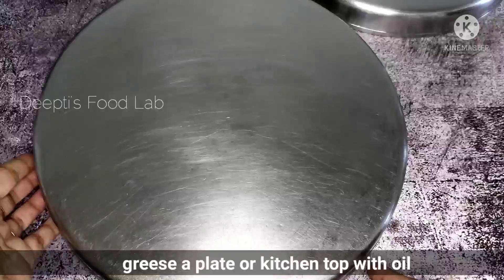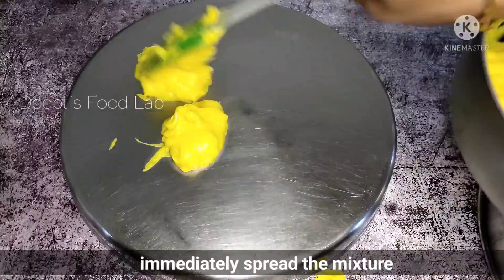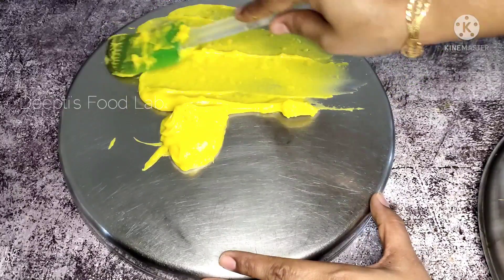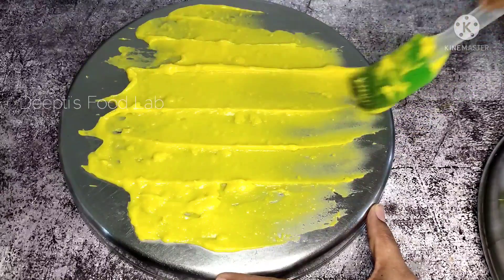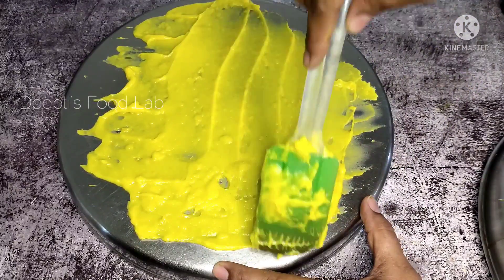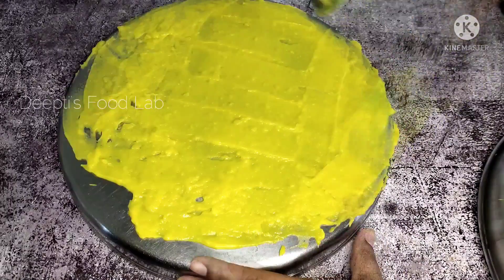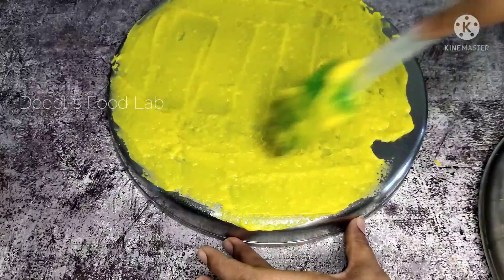Now let's see — we will spread the batter. We will spread the batter as evenly and as much as possible.